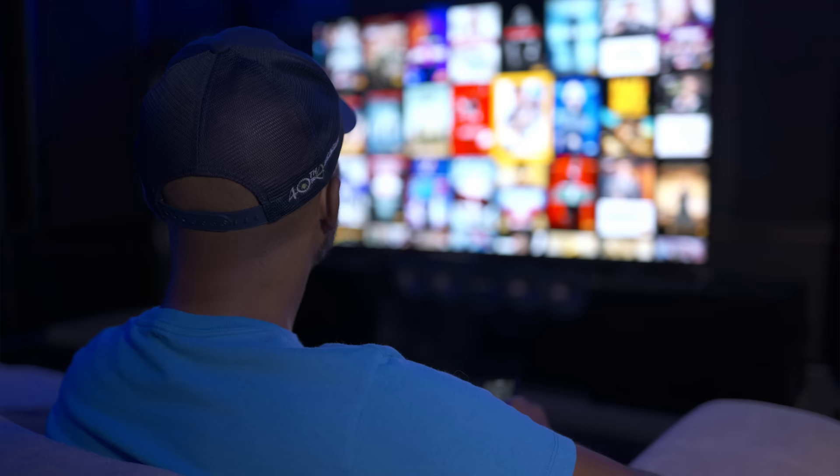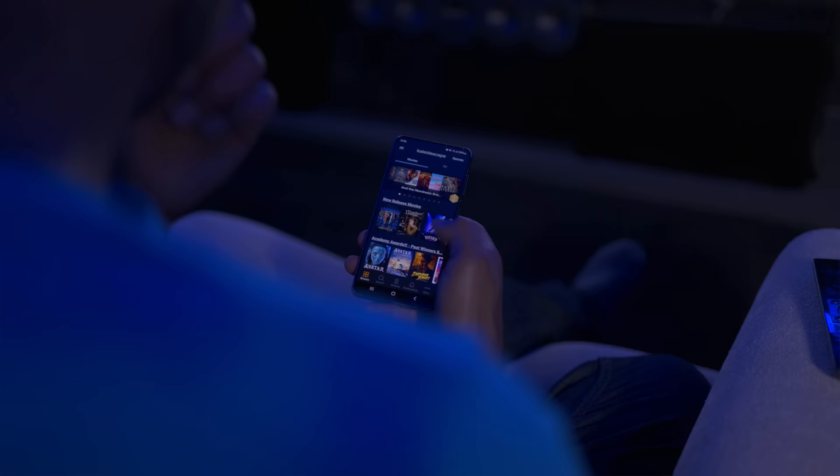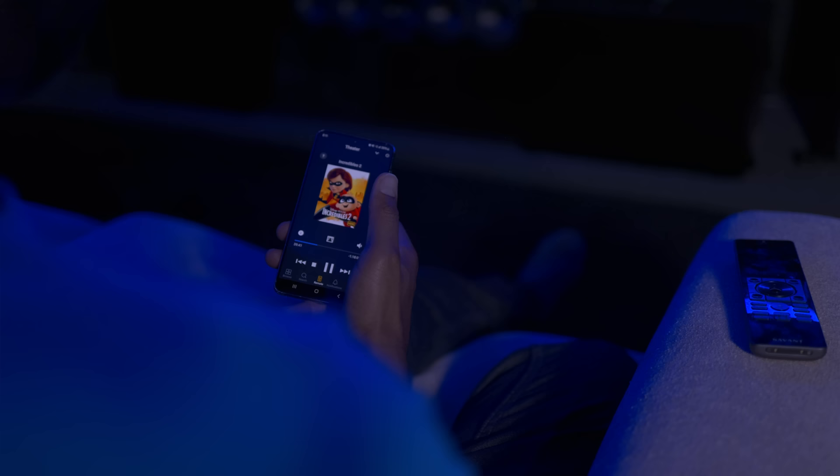I've been using the Kaleidoscape for so long it's the bar now. My favorite feature on the Kaleidoscape, besides the general ease of use and the clarity, is the scripts you can make for demos. You can play a scene, set a start timestamp, save it and name the title. You can actually make a series of saved parts of movies, give it a name, and just push a button and watch them all.